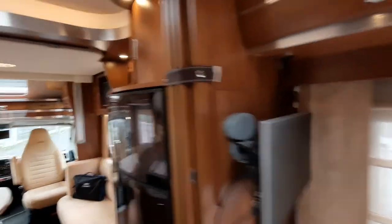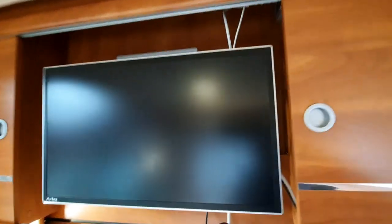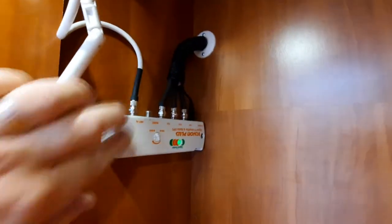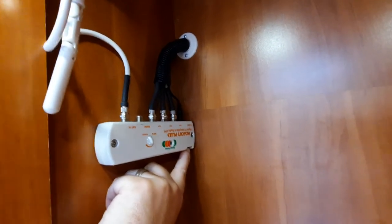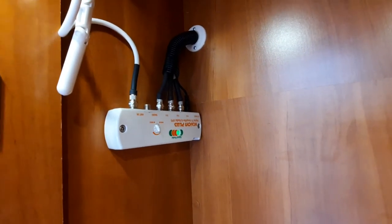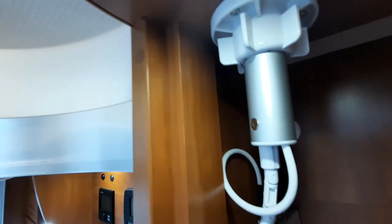We've added a TV point at the rear, and there is a standard TV point at the front as well. Above that is where your status aerial is located. For the aerial to work, you must have the booster box turned on — there's a little switch underneath. If it's green it indicates a strong signal; amber or red means you may need to adjust the aerial height.